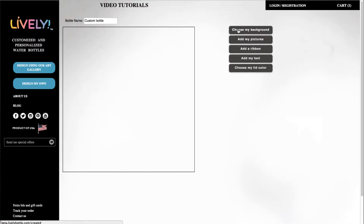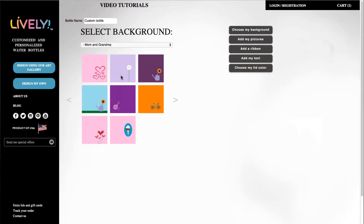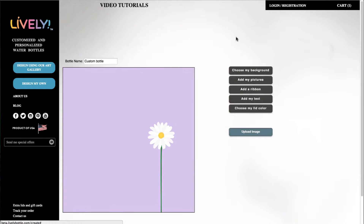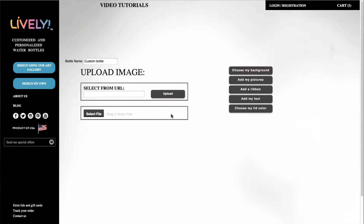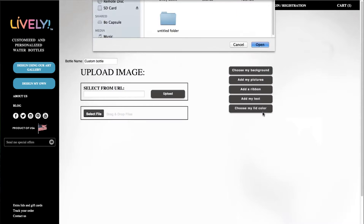Click 'Design My Own,' then choose a background and scroll down to 'Mom and Grandma.' I'm going to pick this daisy here, add my pictures, upload an image, select a file, and pick this picture from my desktop and hit open.